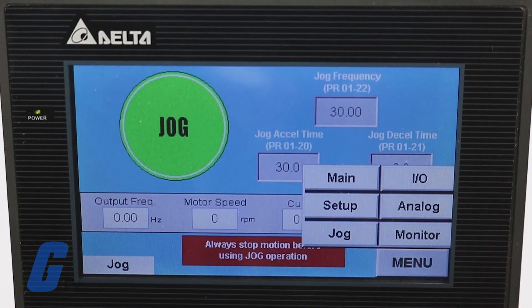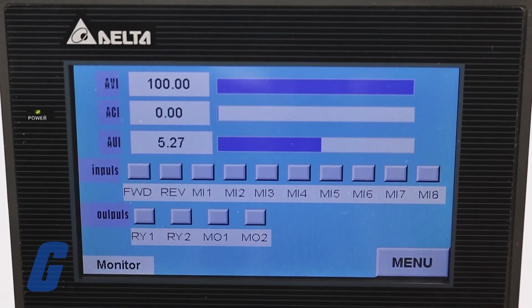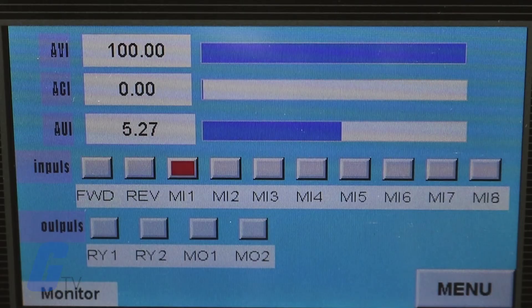The monitor menu will allow you to view the status of your various inputs, outputs, and more as they are toggled.